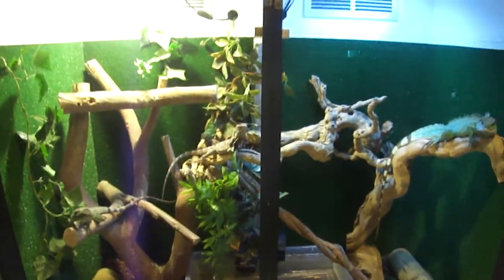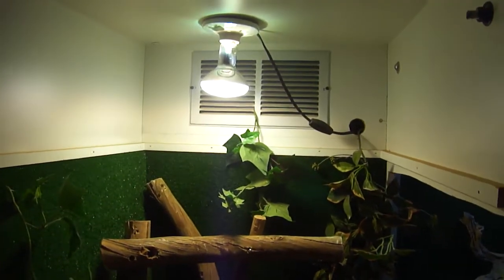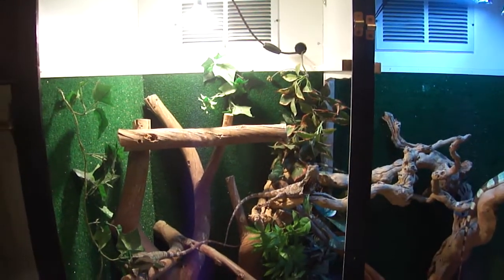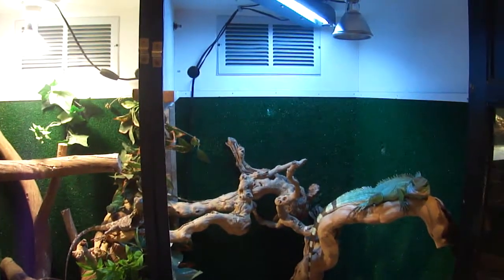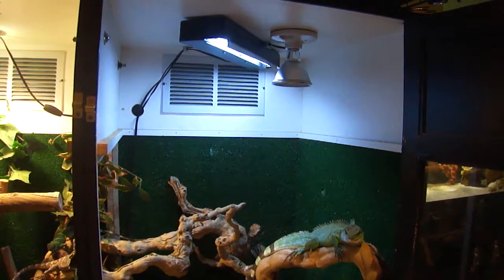Basically just kind of left everything else the same. I have a power sun along the top — I know it's kind of cheap looking but it's been working really, really well. UV light on this side, and a heat emitter — it's a 60 watt heat emitter.